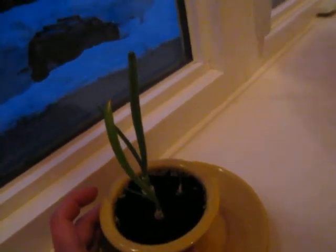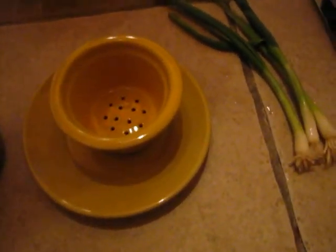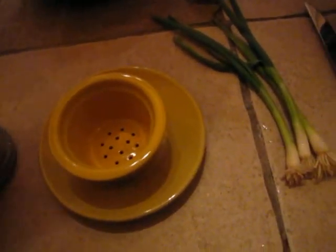Here's some that I already planted like a week, week and a half ago — they are up already and fresh. So all you have to do is take whatever little pot you're going to use and just fill it with some organic potting soil.